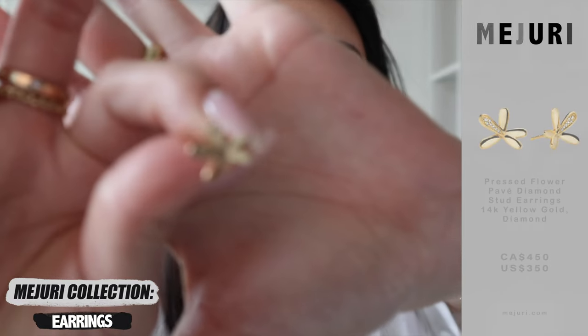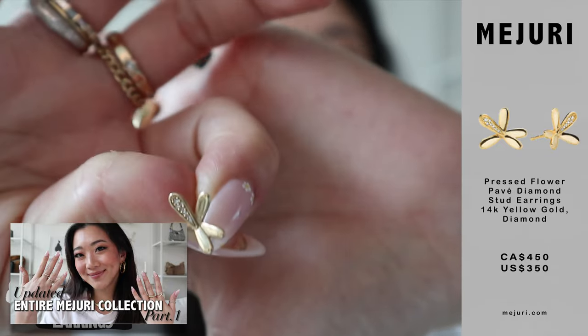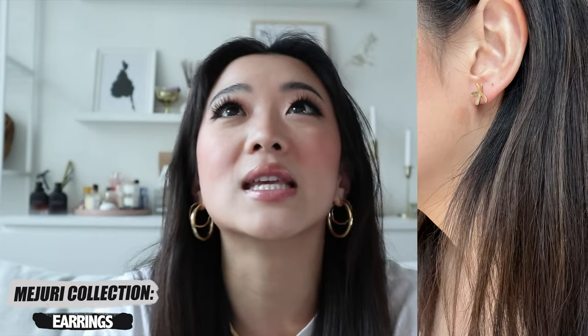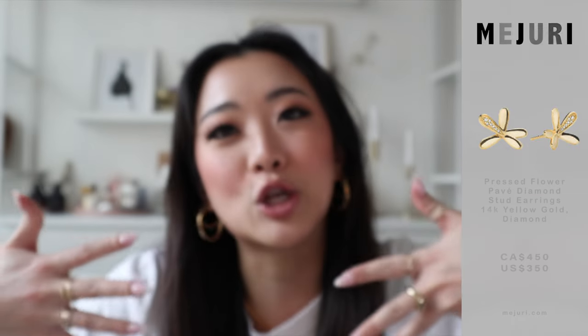The last earrings I want to show you are these flower earrings. If you guys watch the part one video, you'll see I also got the flower ring — I just thought it was so cute. These are in solid gold with diamond detailing. I just think it's so cute and so perfect for summer. They're such statement-y studs, super cute to wear especially around this time of year. There's this whole flowery thing going on — you can even see from my nails that I got flowers on my nails as well. Such a cute little vibe.